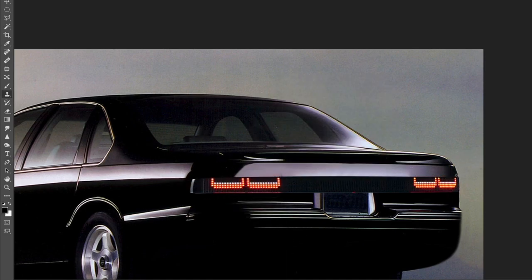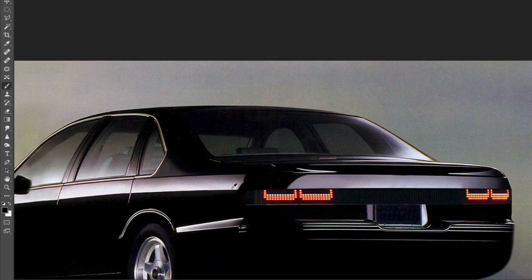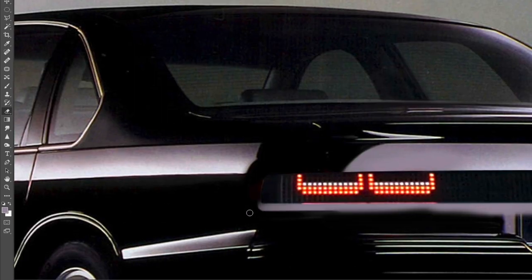Floor it and this big comfy sedan will take you from 0 to 60 miles per hour in just 7 seconds. And in its first year, Chevy sold 6,303 vehicles and every single one of them was black.